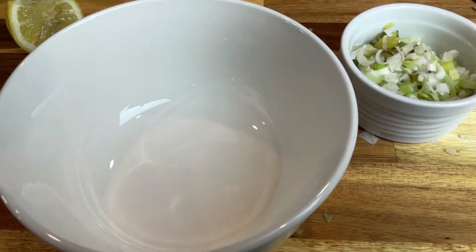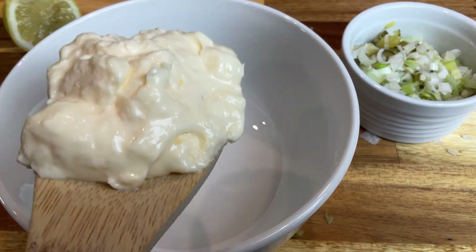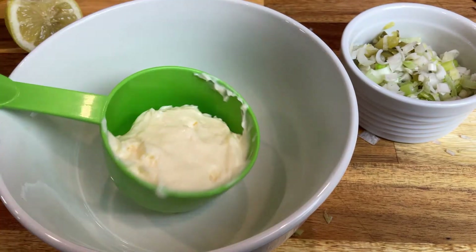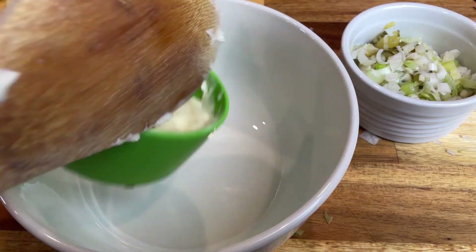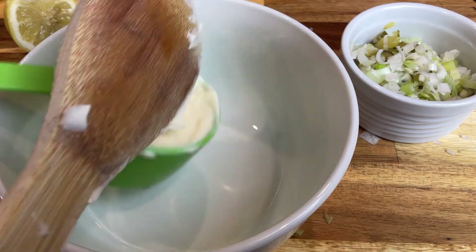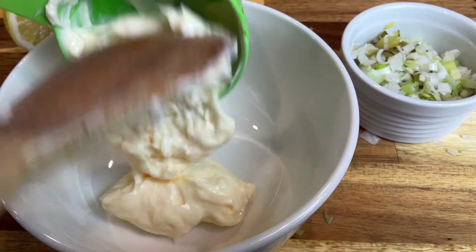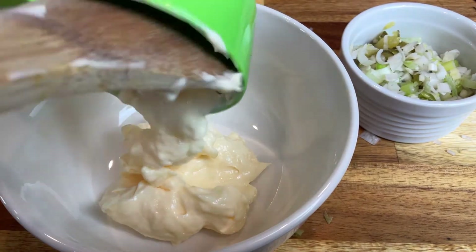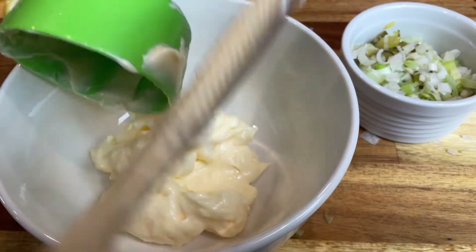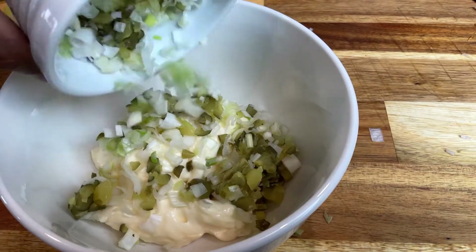Watch how quickly this comes together. I'm going to use about a half a cup of mayo — all of these measurements are approximate, it really doesn't matter if it's exact or not. We're going to taste it before we serve it to anybody to make sure it's to our liking. There's our onion and our pickles diced.